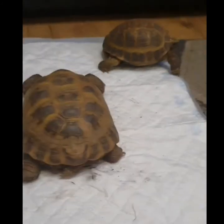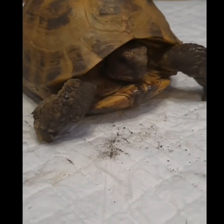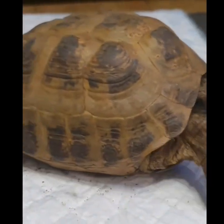That's your Russians — male and female. Really easy to keep, really good tortoises, really enjoyable to keep. Do you want to have a look at a baby? Right, let's go and get one.